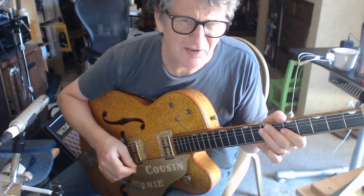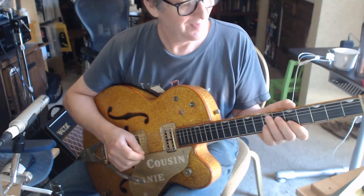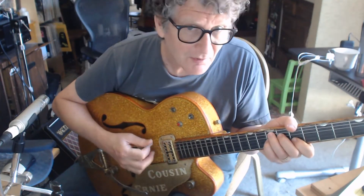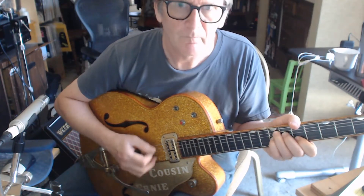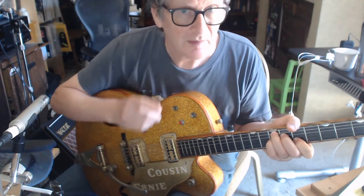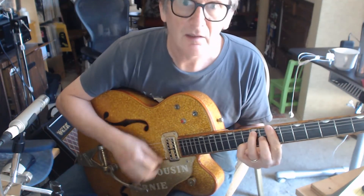The last chord you want to play is an E9 chord, because you saw her standing there.